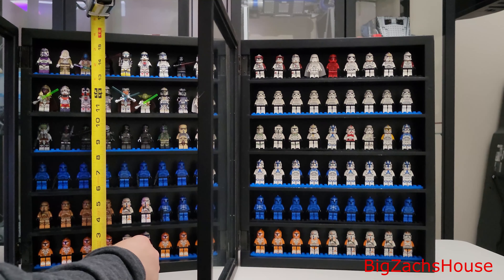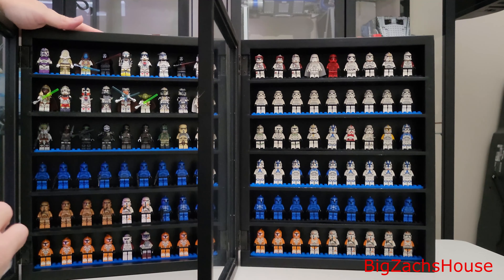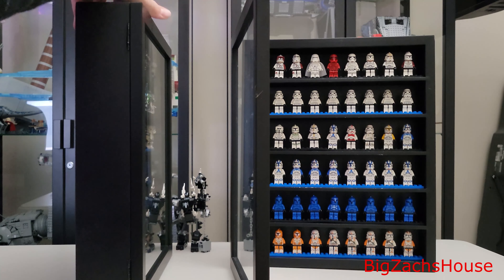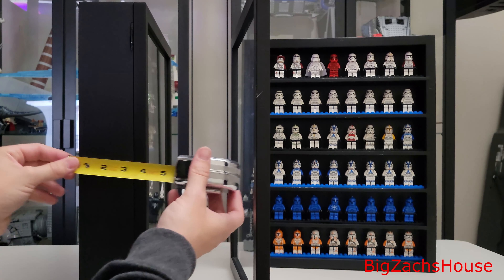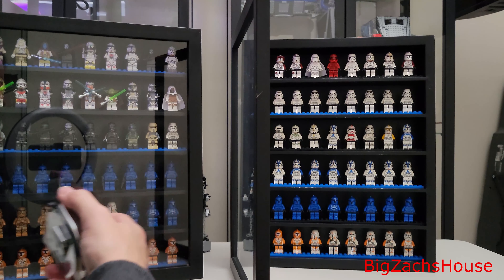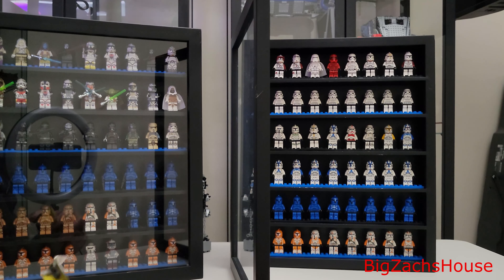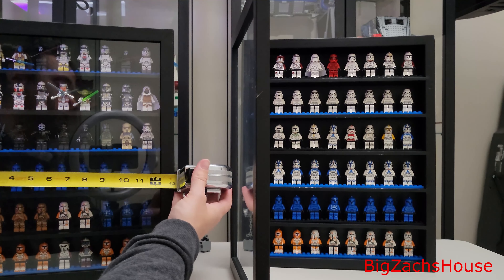You're looking at 16 inches from top to bottom for these. It has cool glass — these are awesome. Again, 16 inches from top to bottom. From a depth perspective, you've got three and a half inches, which is important because you want to make sure you have enough room for the tape, and if you have any blasters or lightsabers, make sure you have room for those. And then left to right, the shelf is 13 inches.